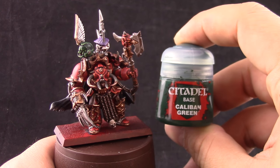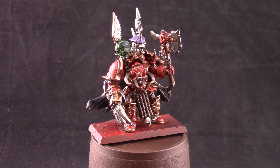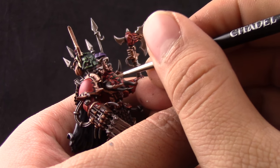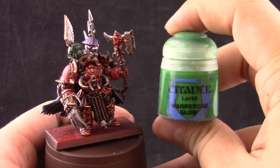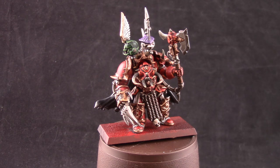Next I'm going to paint the eyes with Caliban Green. I'm almost done — the trophy racks on the top of the miniature were painted the same way I paint my Dark Angels and High Fleet Leviathan. Then I'm going to use Warpstone Glow to paint the front half of the lens.